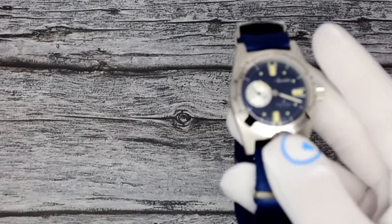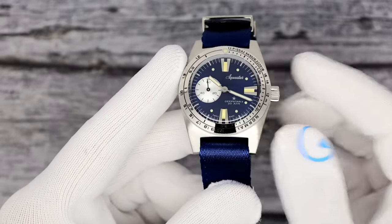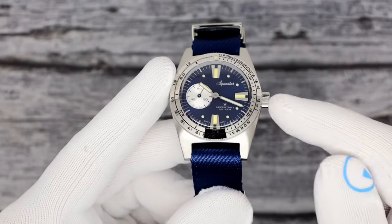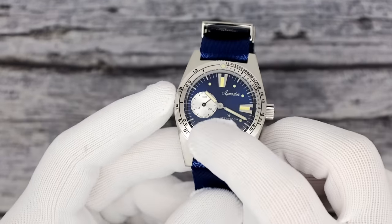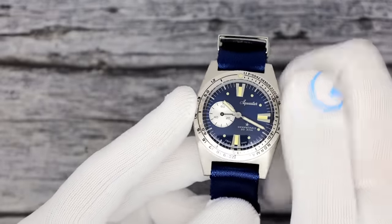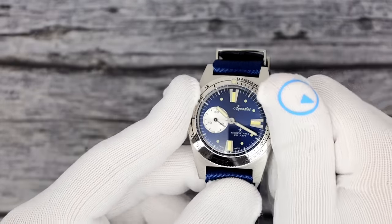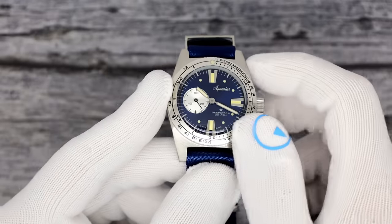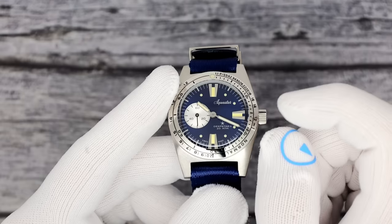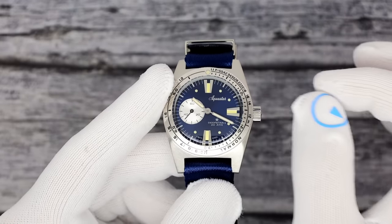Now I'm going to get into the Deep Star 2. They do make a chronograph but I'm not carrying it yet — a little pricey. These models are $1,890. This is the Deep Star 2 — there's a mini seconds hand right there, offset seconds. This one runs on a top-grade Sellita SW290. The SW290 is a regular three-hand movement but the third hand is offset — that's why it's the 290. Top grade, so it's got all the bells and whistles for an excellent movement.